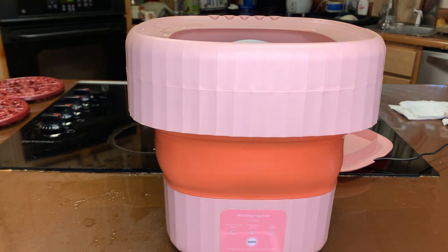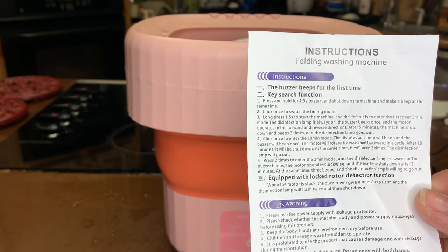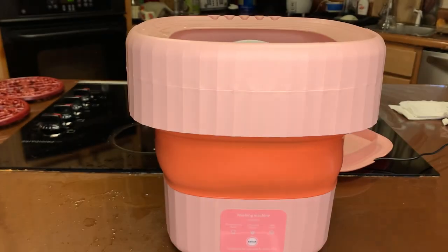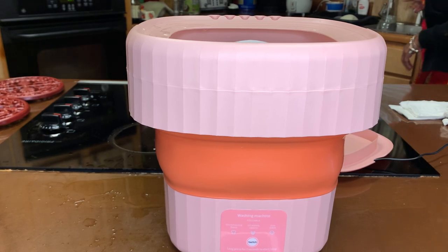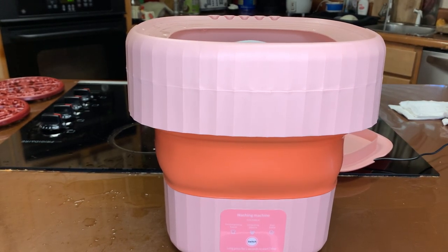These are the instructions that come with this unit. I paid five bucks for this with free shipping. Right now Temu is offering free shipping on pretty much everything. I'm probably going to use about half of this water.